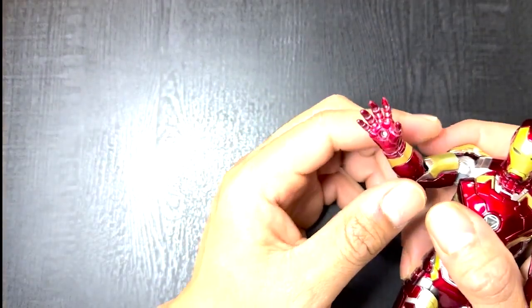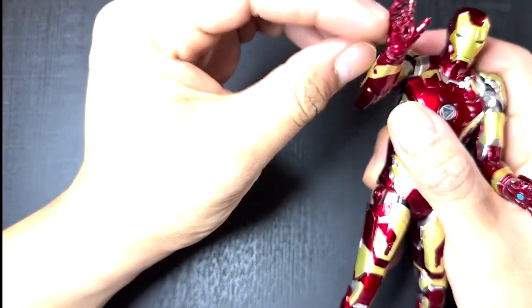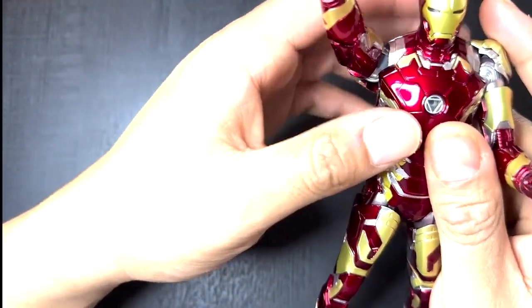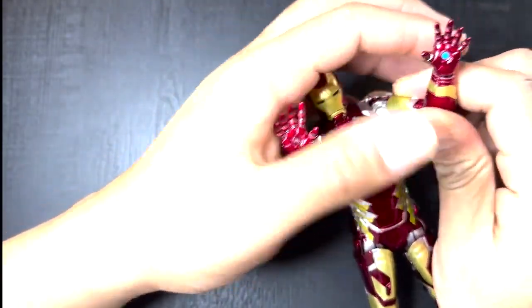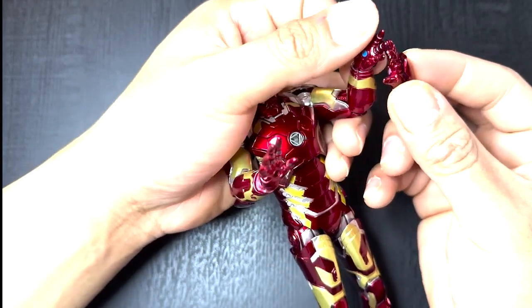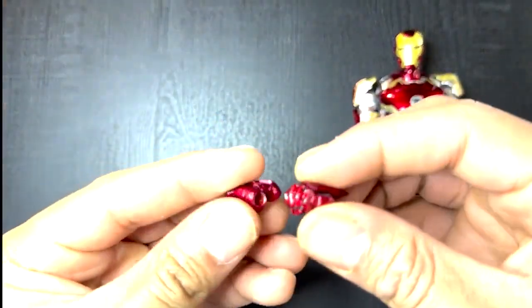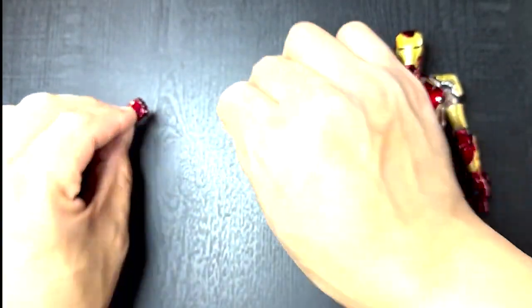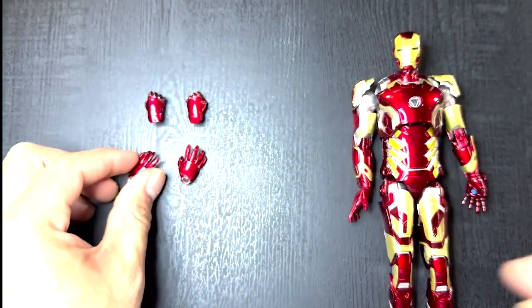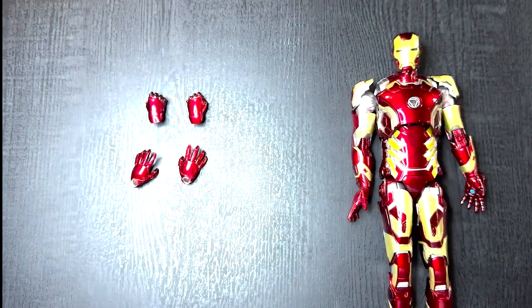As far as accessories go, you get three sets of hands. You're given two open inside hands so you can stick flame effects into them — I've misplaced one but there are two. You're also given two effect hands with a little guard on the back, and two closed fists that look pretty good. You also get two open hands similar to the inside hands but with the guard detail.